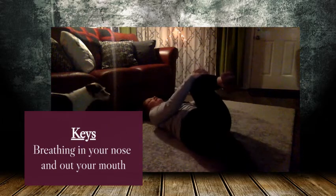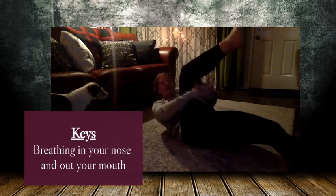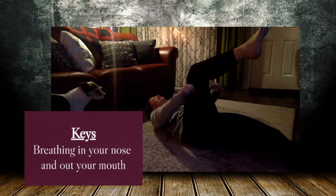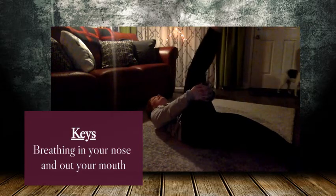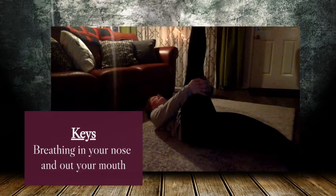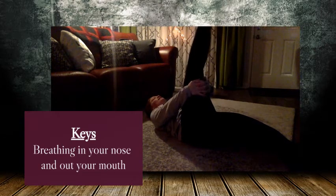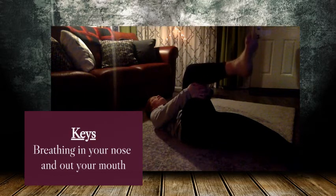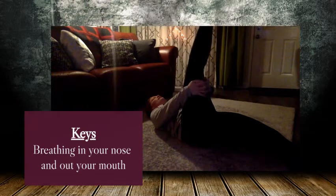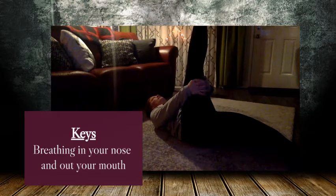Bring that knee back in, give it a nice hug, and put that one straight out. Pick up the other leg — so it's my right. I'm going to interlace my hands behind my thigh. If you need to use a towel, you can do that behind also. Keep your knee bent, now you're going to straighten out your leg and then relax it. Straighten out your leg and relax — repeat several times.